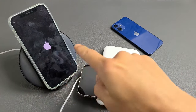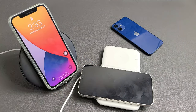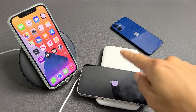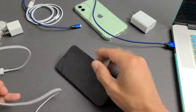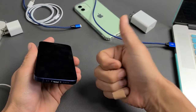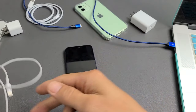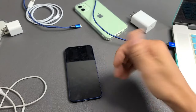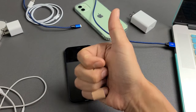This one automatically turned on after about seven minutes, and this one took eight minutes. If you guys followed all these steps — different cables, different wall adapters, different outlets, cleaning out your port, wireless charging — at least 80% of you should be up and running now. If this worked for you, give me a thumbs up and let us know which step worked. If it didn't work, give this video a thumbs down. We should have at least 80% thumbs up. Good luck, guys.